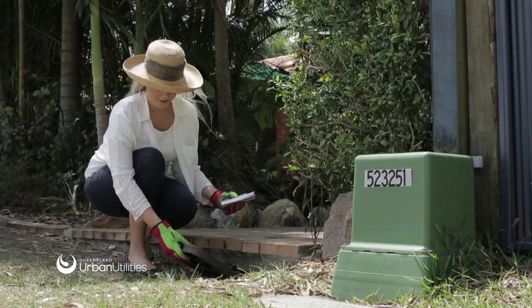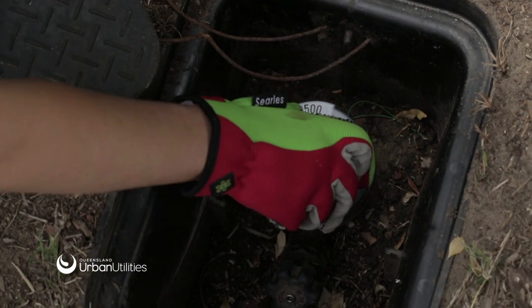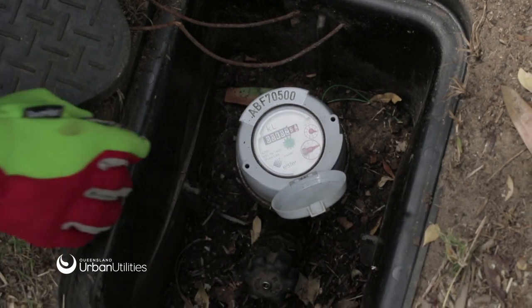Please take care when removing your water meter cover, as they can be homes for spiders and snakes. Ensure you wear protective gloves.